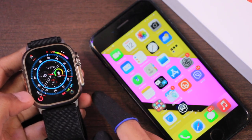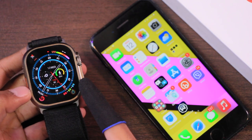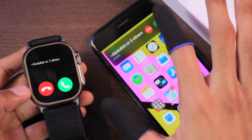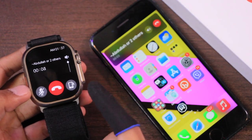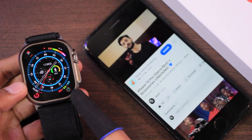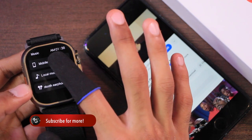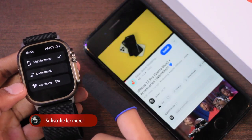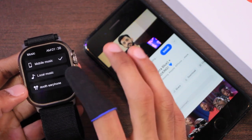The mute button still only works for the smartwatch. Previously there was an issue where if you accept the call on the smartphone, the smartwatch keeps vibrating even after you've accepted. Testing it now — accepting the call on the smartphone — yes, the smartwatch is still vibrating, so that issue is still not fixed. If the smartphone is not playing sound, open the Music application and select Mobile Music, which will then play the smartphone's audio through the phone.